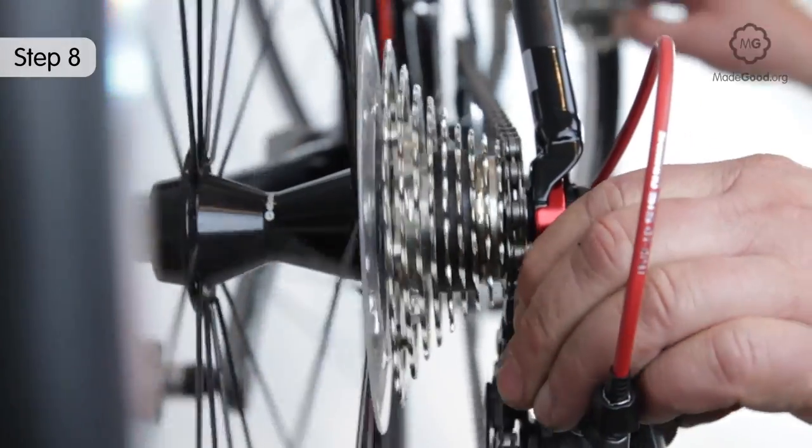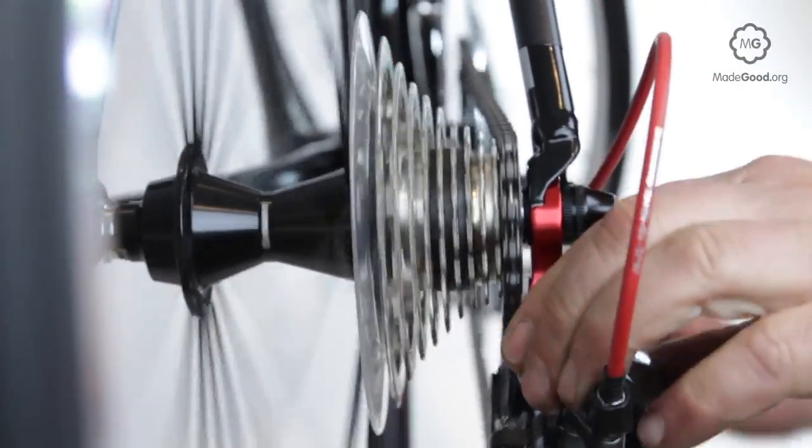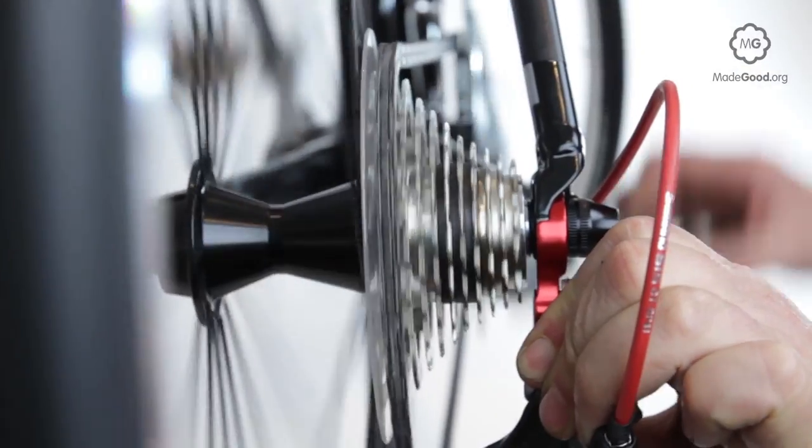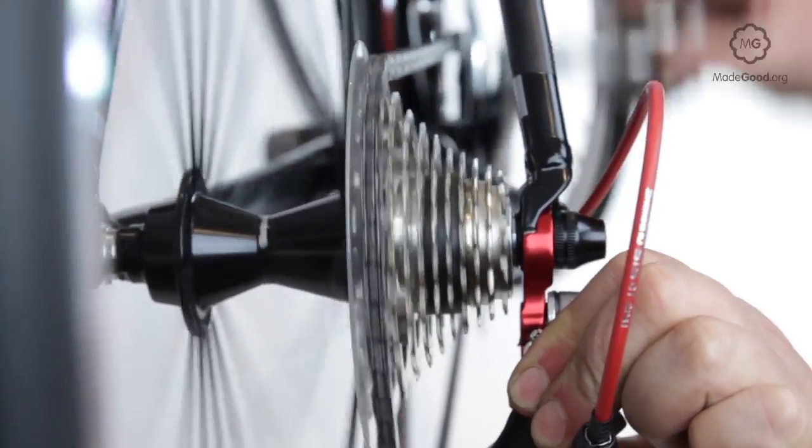Once you have the right position for the L screw, double check by pushing the derailleur hard as you pedal to try and get the chain to fall off behind the first gear cog, or the derailleur arm to hit the spokes.